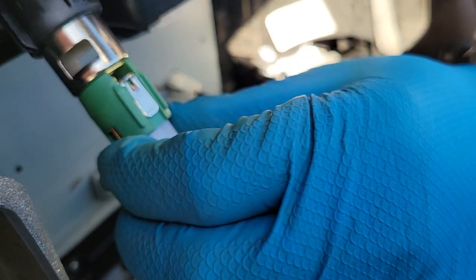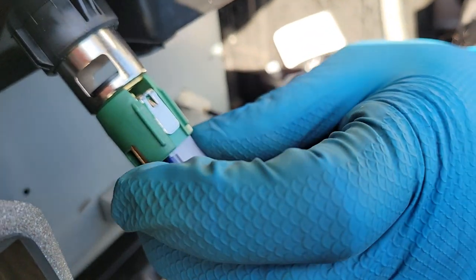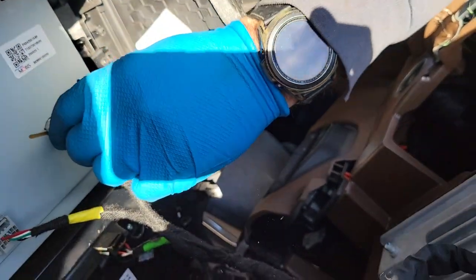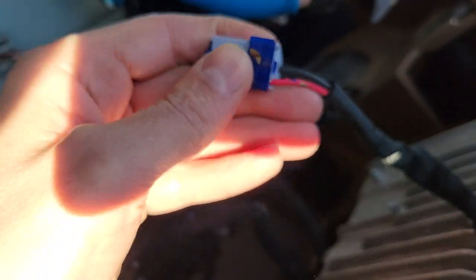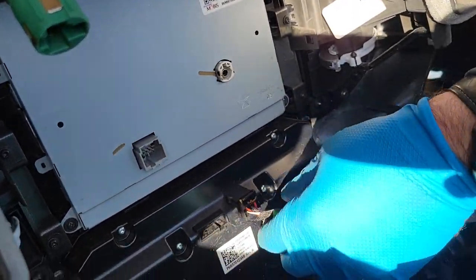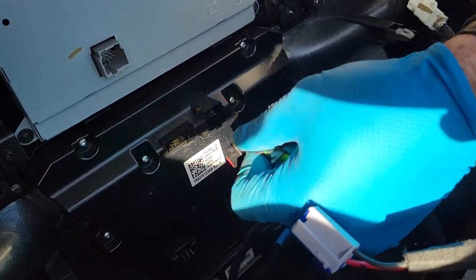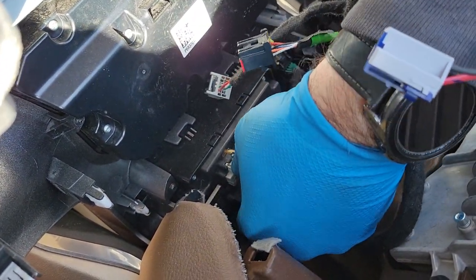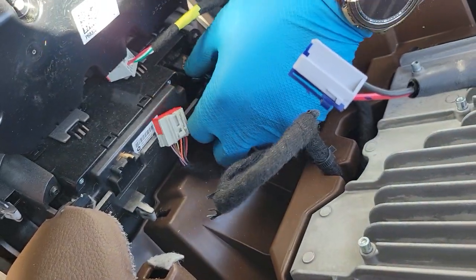It's kind of tough to get to every single plug on camera, so I'll do my best. This one's pretty simple — just pull. That's the screen, climate control, and the auxiliary switches on the bottom. Pretty simple.